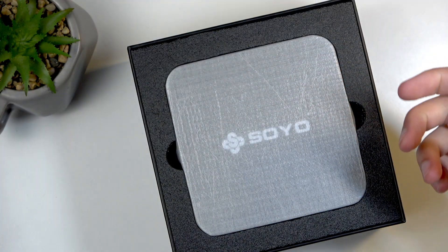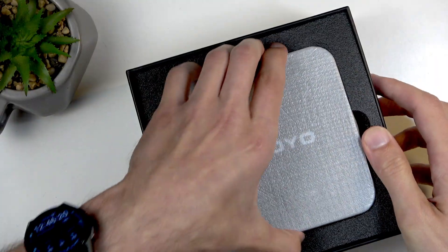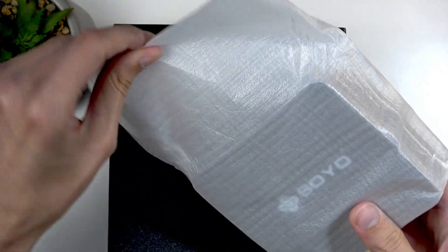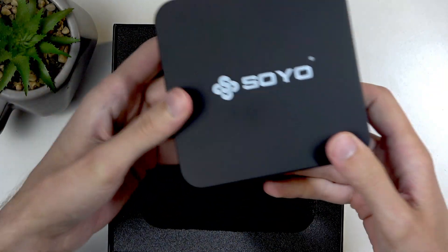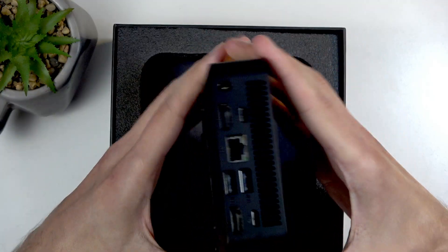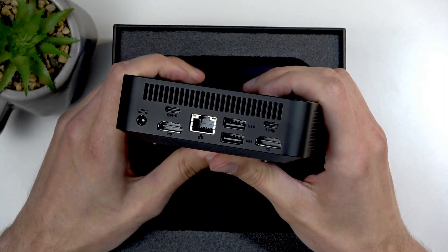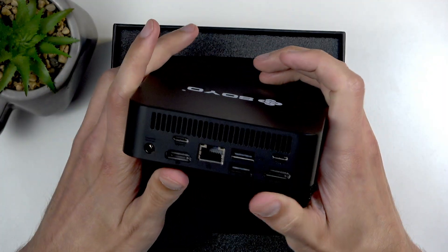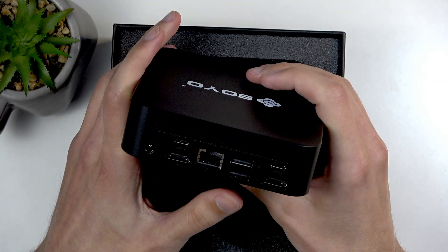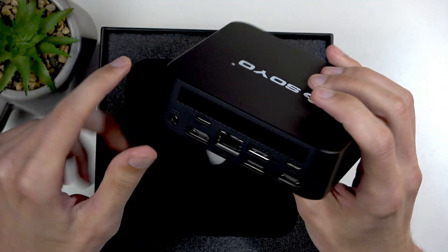There we go — it's a very small little device, and it is designed to be very low power. The I/O at the back is actually pretty decent: we have dual USB-C's, two HDMI ports, an ethernet port, and two USB-A ports, along with the barrel power connector and vents.